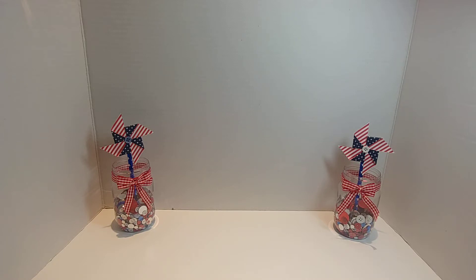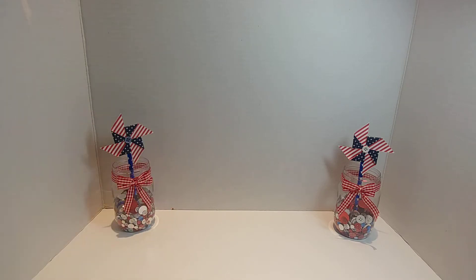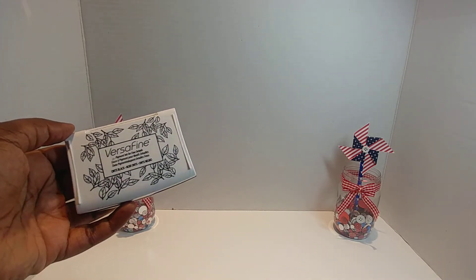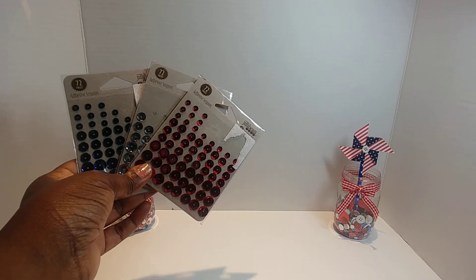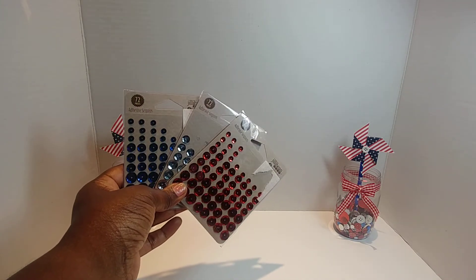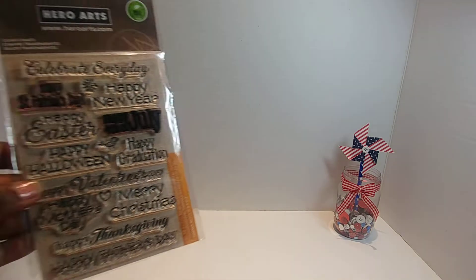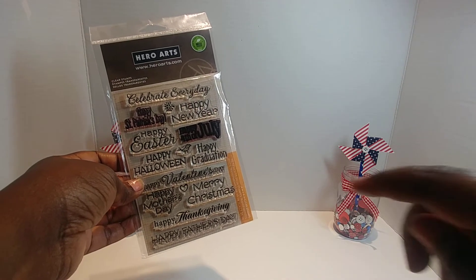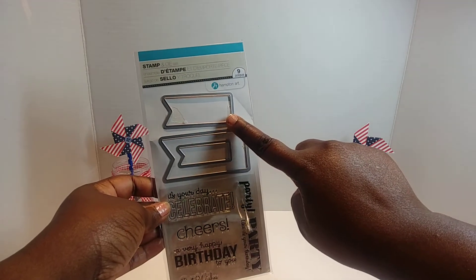I believe this is video four. I pulled out my pearlescent embossing powder, my onyx black Versamark ink, my Jelly Bean Soup adhesive sequins — this is silver, red, and blue. I also pulled out one of my favorite stamp sets; this is Hero Arts and I used the Happy 4th of July stamp. I also pulled out a Hampton Art stamp and die set and used this banner here.